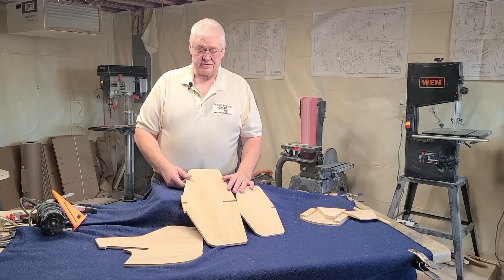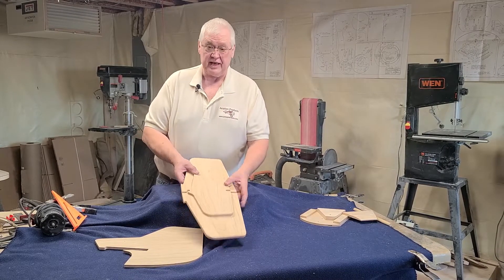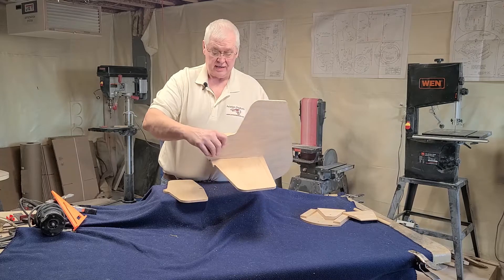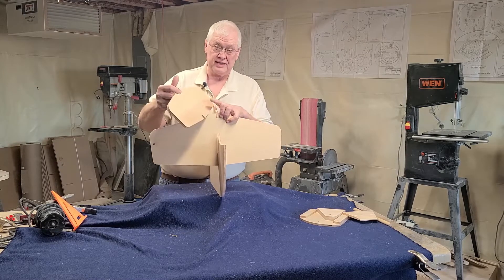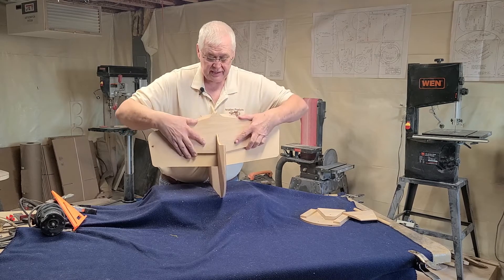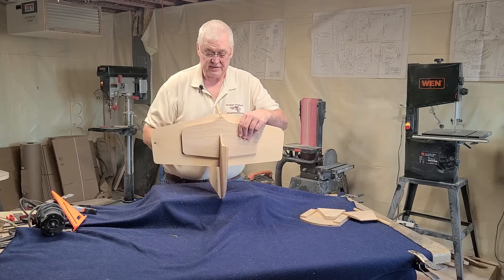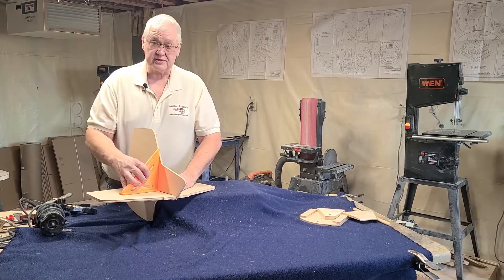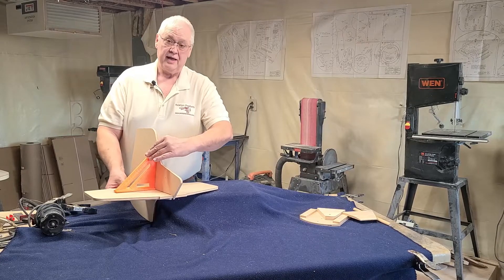Now we're going to show you how to install or build up the rudder and elevator assembly. This is your doubler that goes on the bottom of the elevator. Take your rudder, slide it on so it fits down in there. You're going to flip it over, put glue on one side of this — your rounded edge goes down. Slide this into here, just like that, and clamp it four or five times around here. Once you get this all set and gluing, put your square here and make sure this is square. You want to clamp this in a couple spots so your rudder and elevator are square with one another. And that's all there is to that.